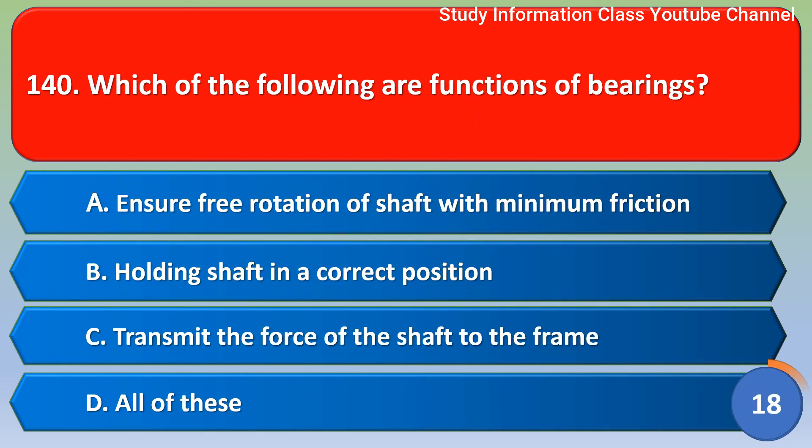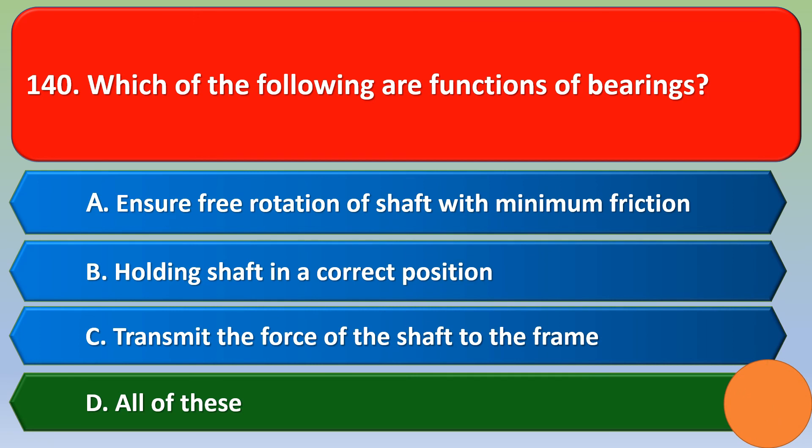Next question: which of the following are functions of bearings? Option A ensure free rotation of shaft with minimum friction, option B holding shaft in correct position, option C transmit the force of the shaft to the frame, option D all of these. The correct answer is option D — all of these.